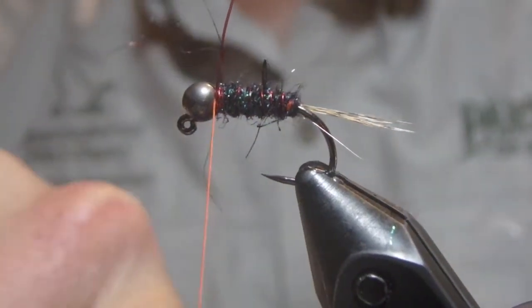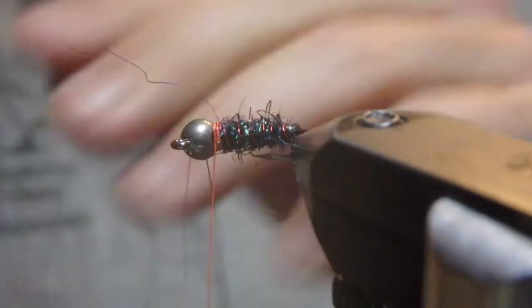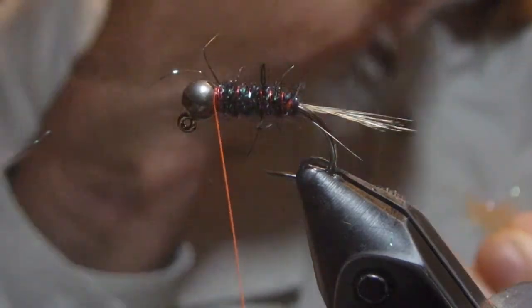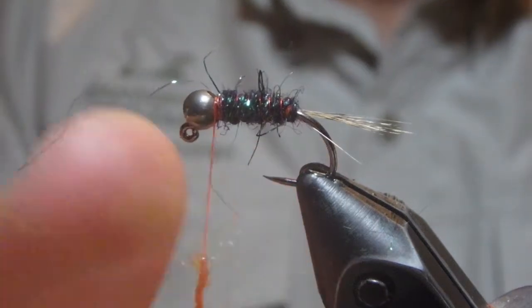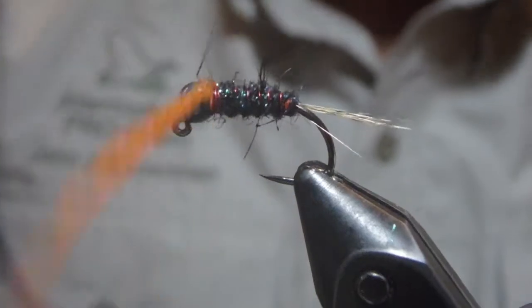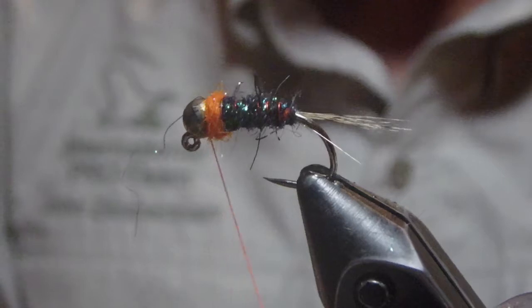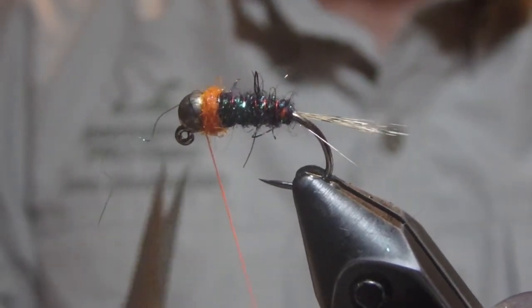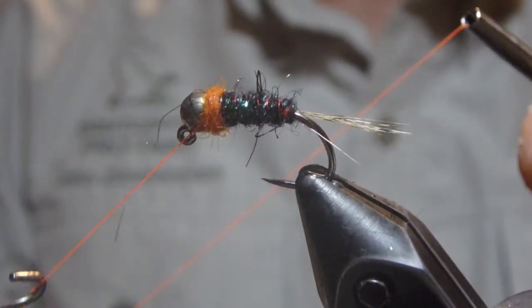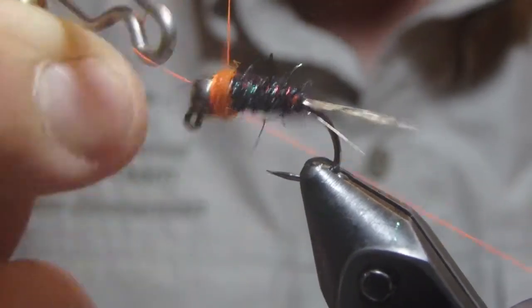I always keep a pair of worn out cheap scissors right at my hand. Come in and add a short loop of hot orange dubbing for our collar. Bury this thread between the end of the collar and the bead in a tight whip finish.